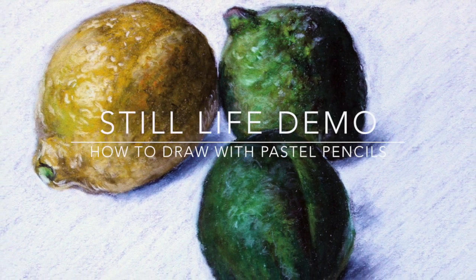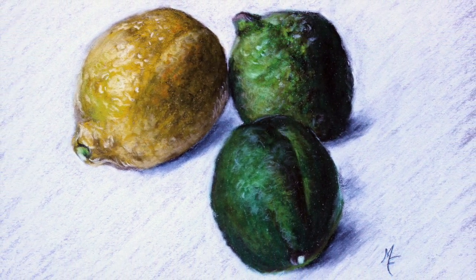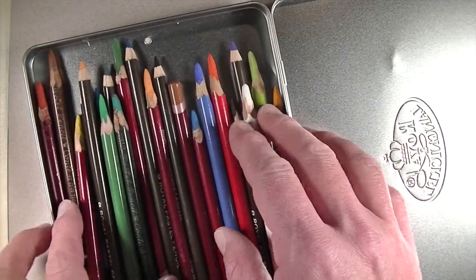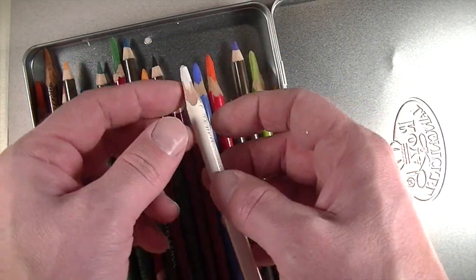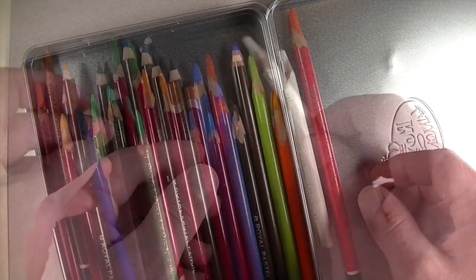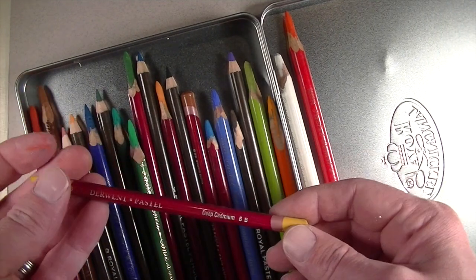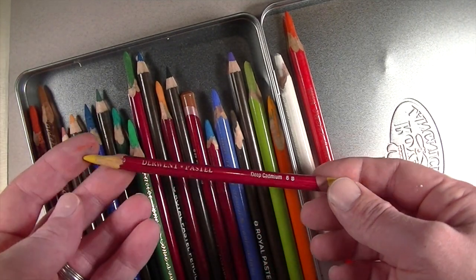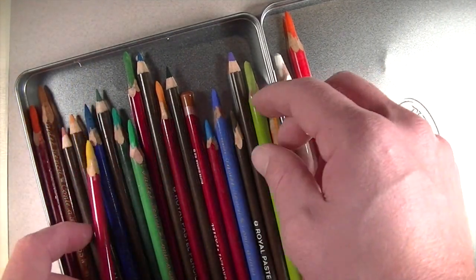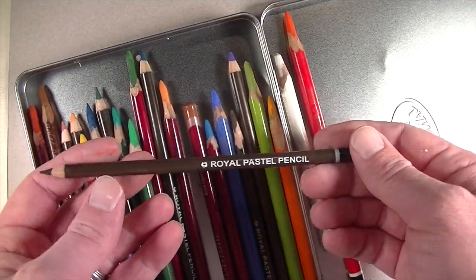In this video we're going to take a look at how to draw with pastel pencils and in the process we'll complete a still life. I have three different brands of pastel pencils that I'll be using. The first brand is by Kante Apri. I'll also be using pastel pencils by Derwent. And then we have a very inexpensive option — these are by Royal.